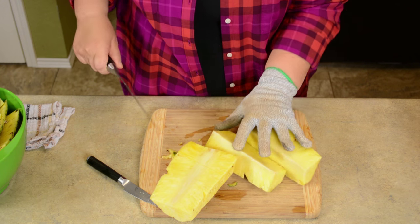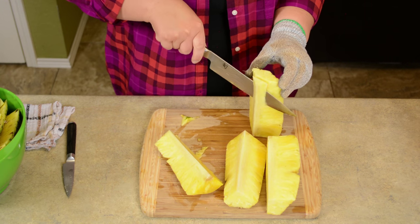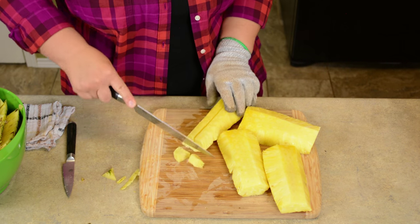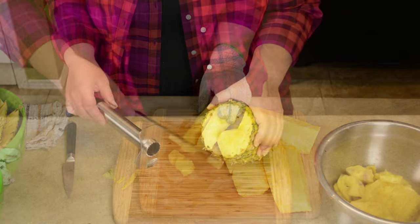Then quarter the pineapple. Remove the core from each wedge by slicing it off. Then cut your wedges in half and start cutting your pineapple into one-inch pieces.